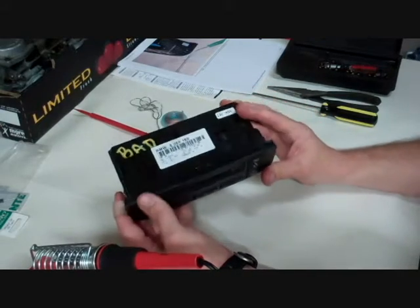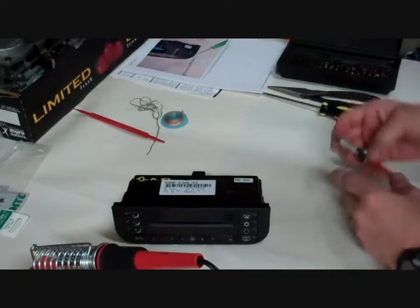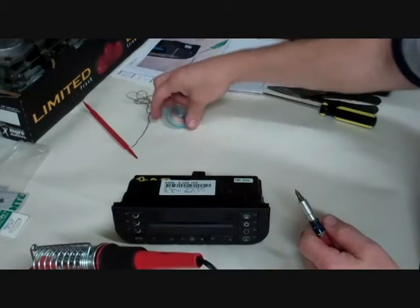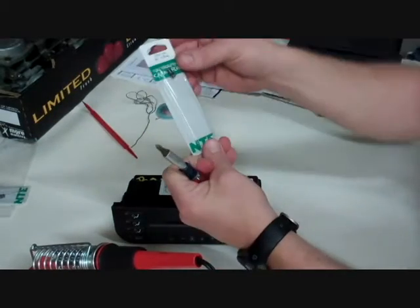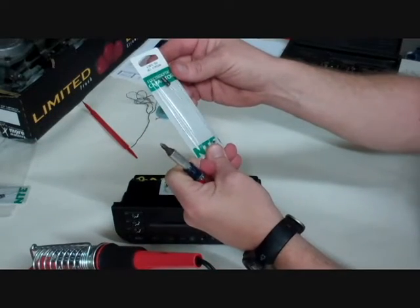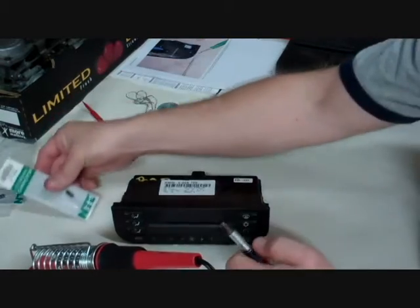Let me give you a quick overview of the tools. I've got a soldering iron, solder, solder remover, and a 0.47 UF 50-volt capacitor — and that's what we're going to be replacing.